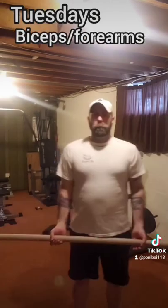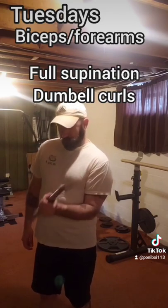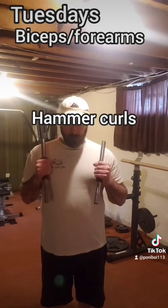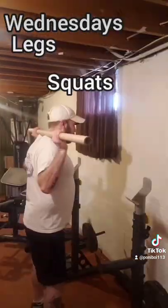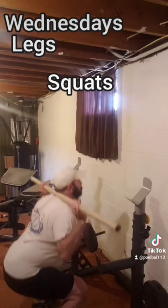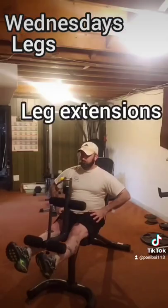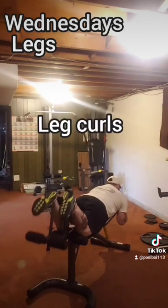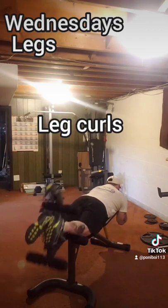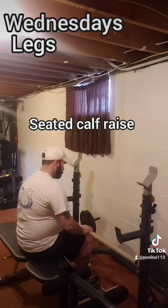For biceps, we'll do a straight barbell curl, a single arm full supination dumbbell curl with a twist, and hammer curls. For forearms, a simple forearm curl. Wednesday is regular squats, wide plie squats, leg extensions, and leg curls. Then for calves, standing calf raises as well as seated calf raises.